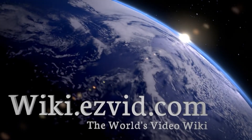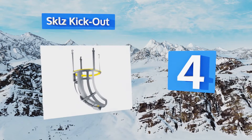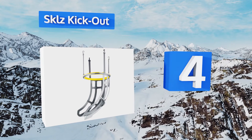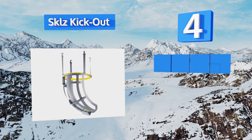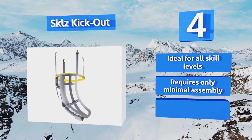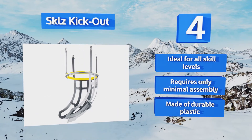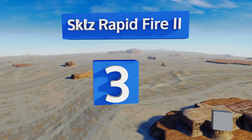At number four, the SKLZ Kick-Out features an easy to adjust 360-degree shoot that returns made shots from anywhere on the court and clips to the rim of most basketball nets in a matter of seconds. It's small enough for convenient transport so you can use it at the park or gym. It's ideal for all skill levels and requires only minimal assembly. It's made of durable plastic.